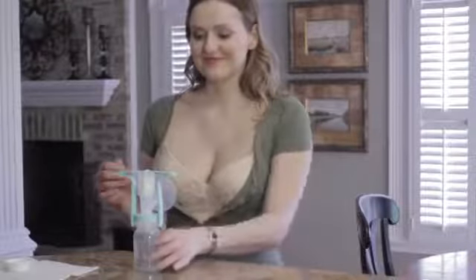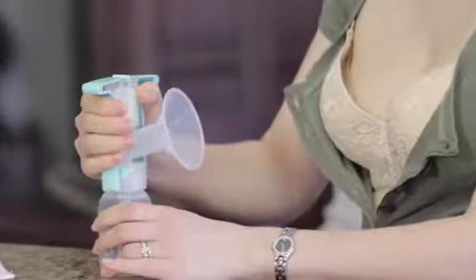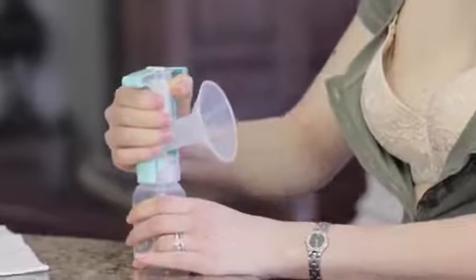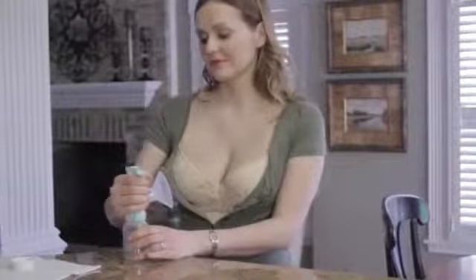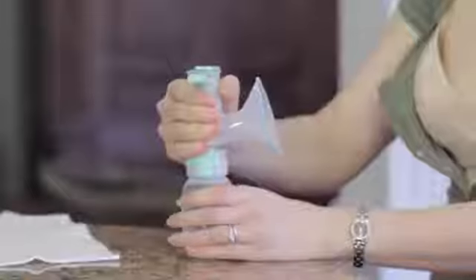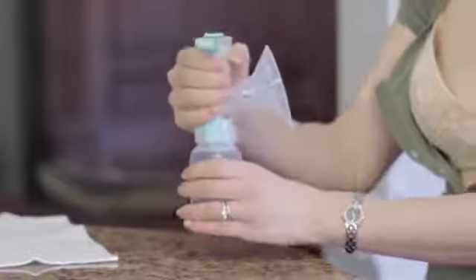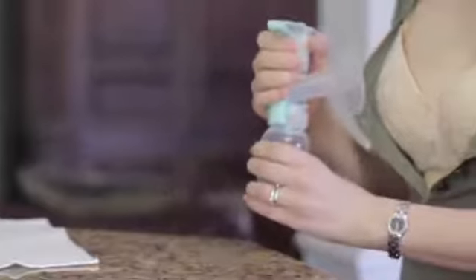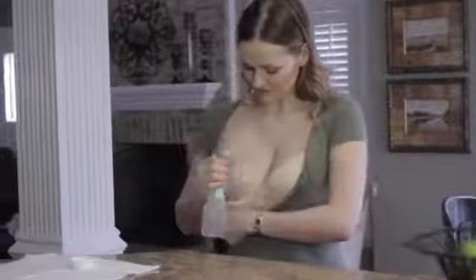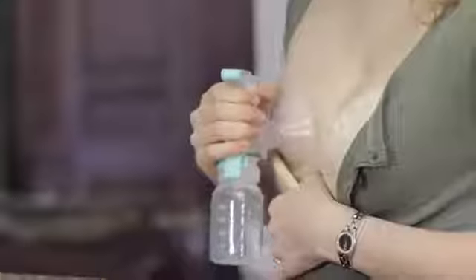The pump can be used with either hand. To begin pumping, grasp the handle with your thumb in front and fingers behind the upper chamber of the breast flange. Place your hand as high as you can on the pump handle with one side of the handle in the groove between your thumb and forefinger. Swivel the handle for wrist comfort.